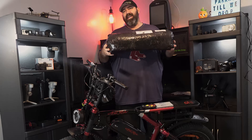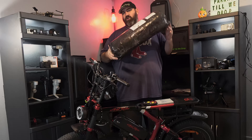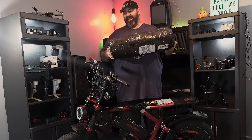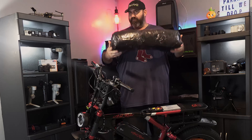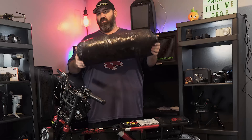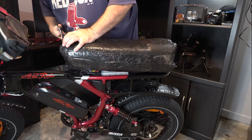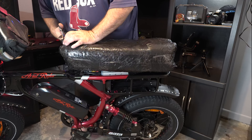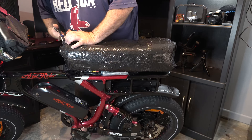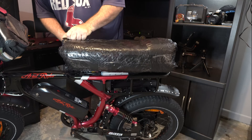We wanted a super custom seat and I got with JB Seats. We went back and forth on a couple different things and what he came up with is, for lack of a better word, amazing. I never thought the seat would turn out this good. I have seen pictures of this but I have not seen the physical seat yet. I will leave links to everything down below — I think there's a couple things on the seat you guys may be interested in. Let's get this thing open and check it out.